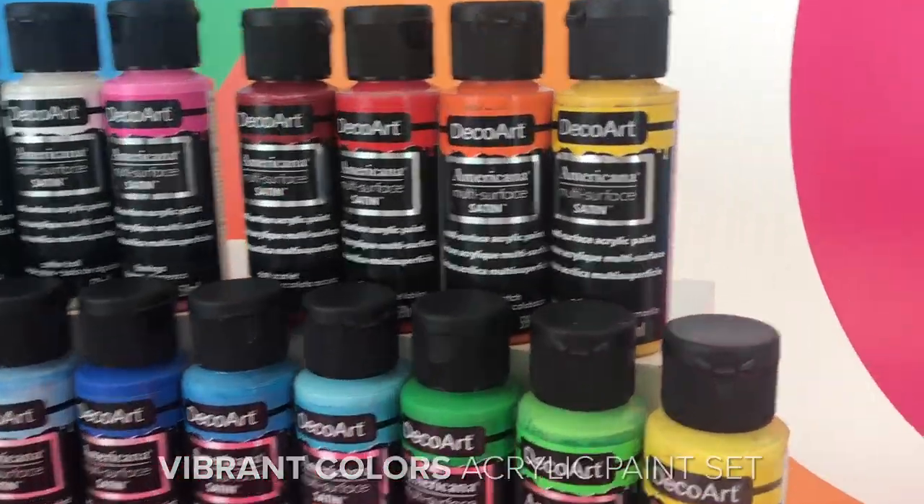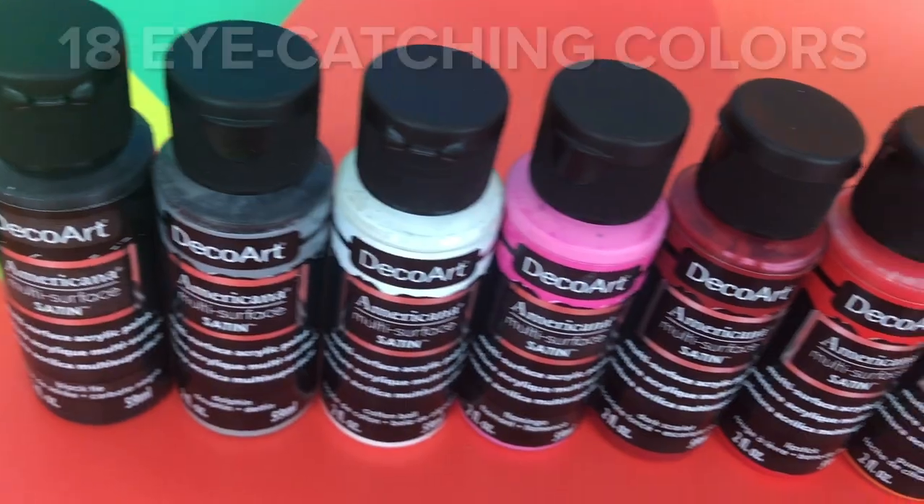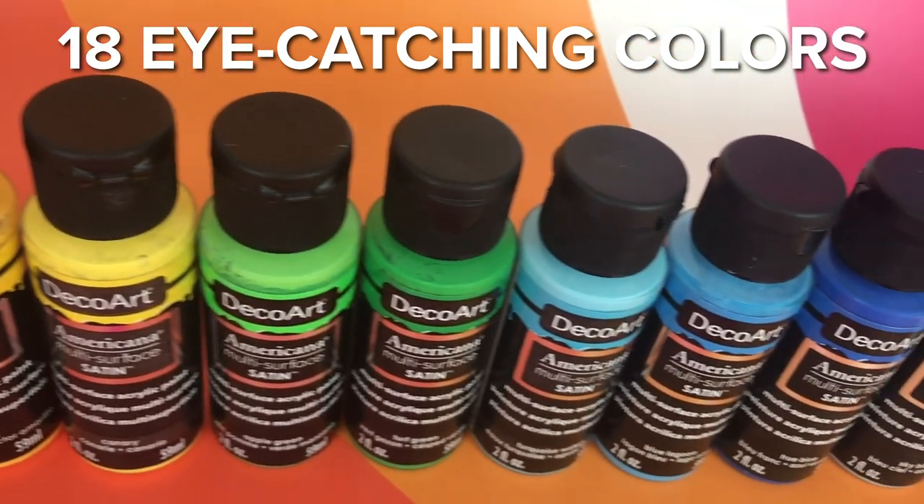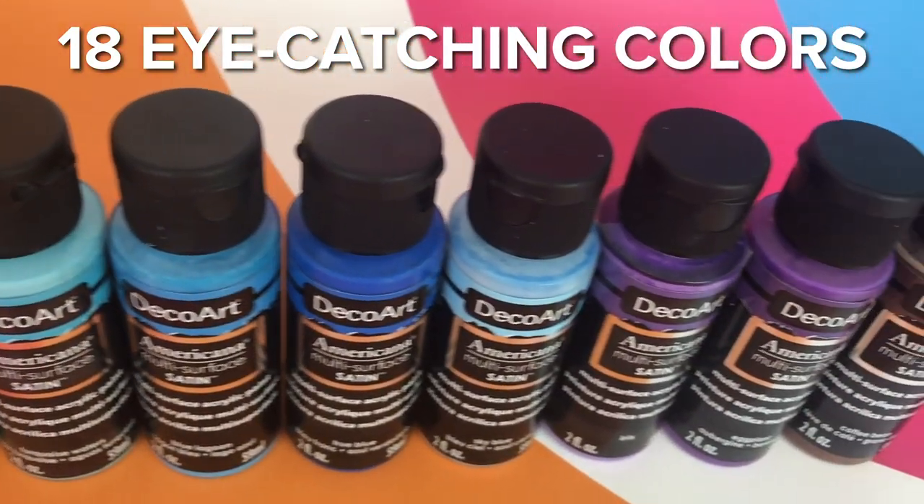They're a main staple in my craft room because I use them on glass, plastic, wood, and in this case terracotta. I love painting on terracotta, and what I love about the multi-surface paints is that you can blend them easily, you can layer them, you can mix and match them, or you could choose to use them as is. There's so many beautiful colors that you can incorporate into your projects.